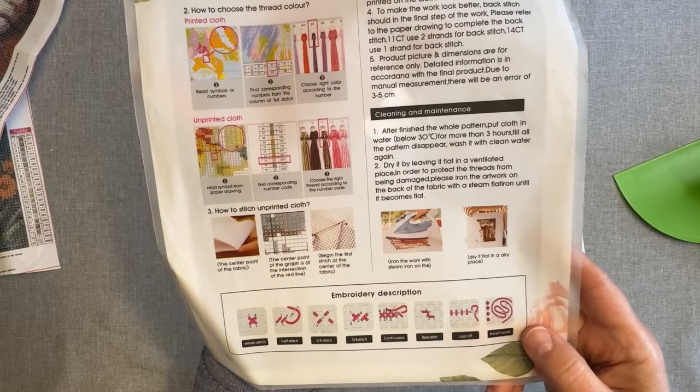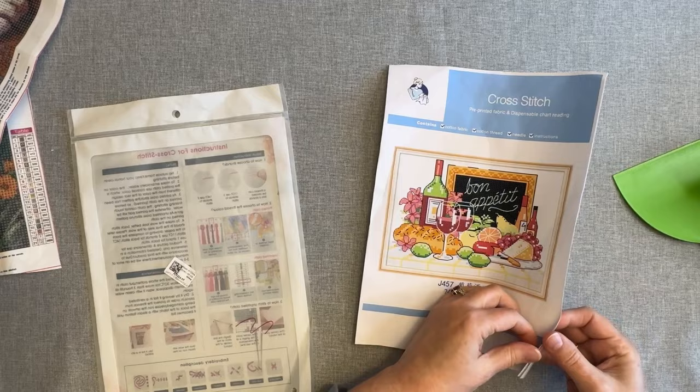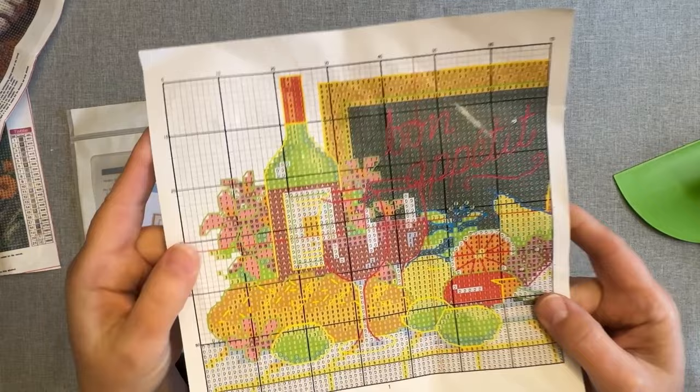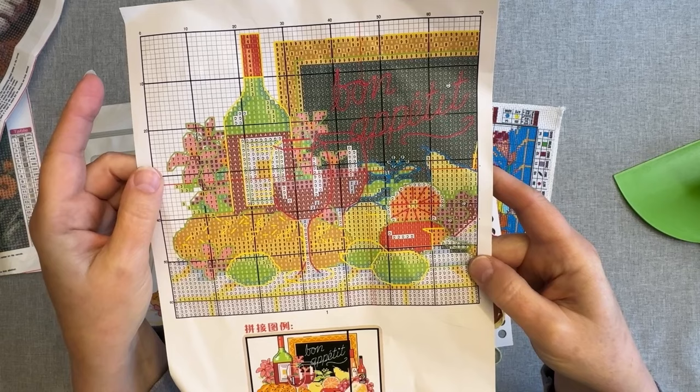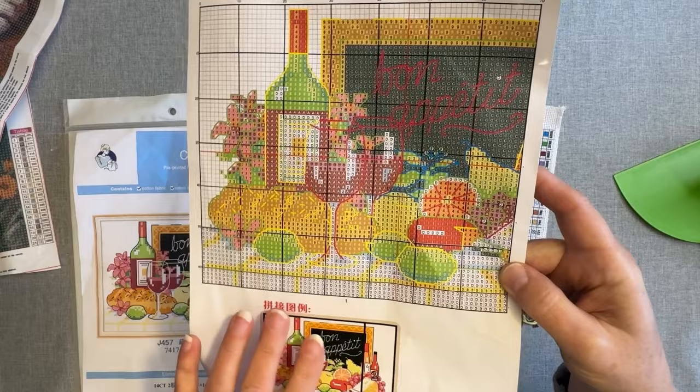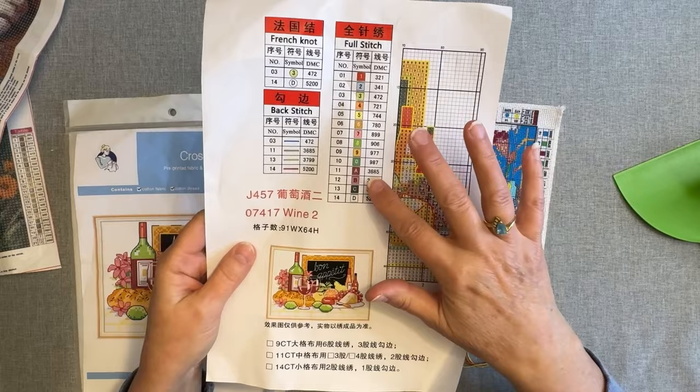It all comes with directions on the back of the bag, and of course the project can just stay in this bag if you want it. Then it comes with the picture, and then this is the chart. This is going to show you how you're going to do all your back stitching. If you ever want to do a counted cross stitch, you certainly could, or refer to anything on your Aida cloth using this. The colors on the chart are different than what's on here — I should say the symbols, not colors.